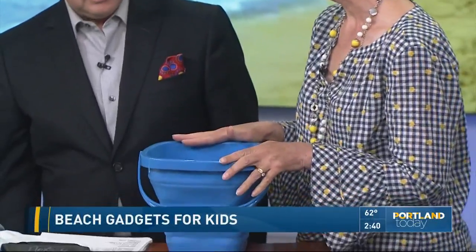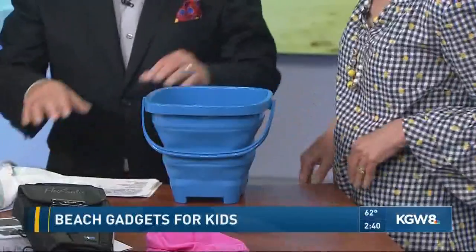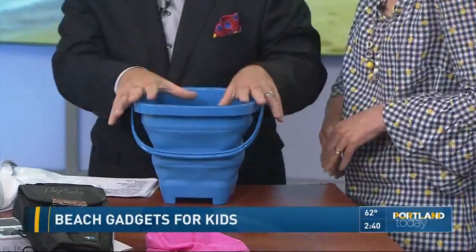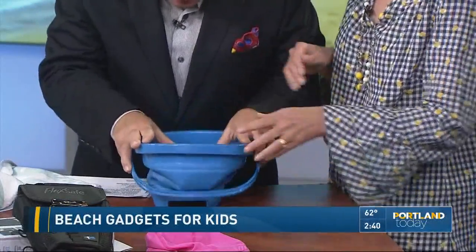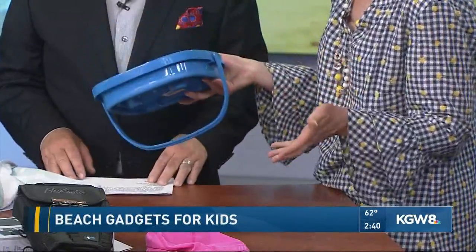Last up, the Packable Pails — this has to be my favorite. It was designed by parents who live in Iowa. It's the best beach bucket because it's packable. Push down on it — and it just collapses flat. It packs just like that. So if you're headed to the coast, you throw it in the back of the car, or if you're headed to Hawaii, you put it in your luggage. It's 20 bucks, and you can find all these products and more information on Kidtripster.com.